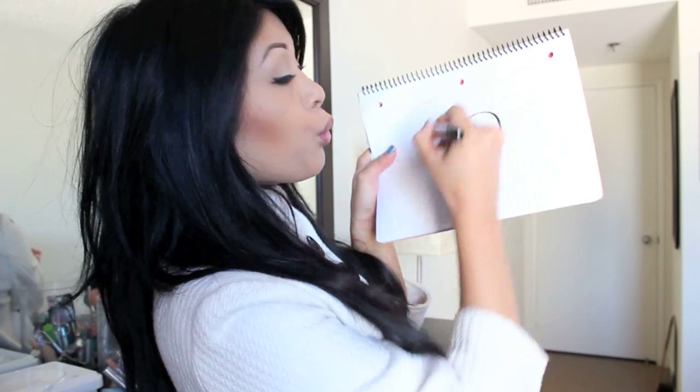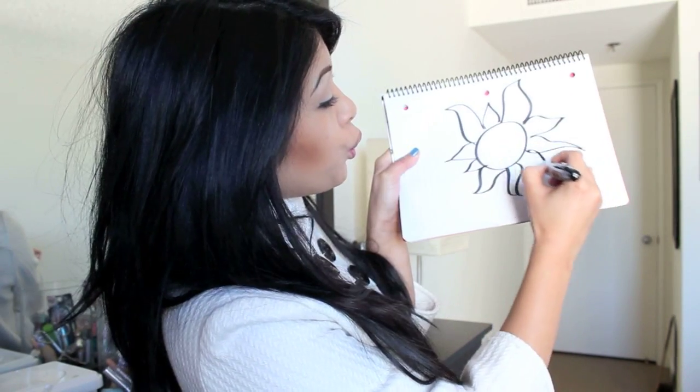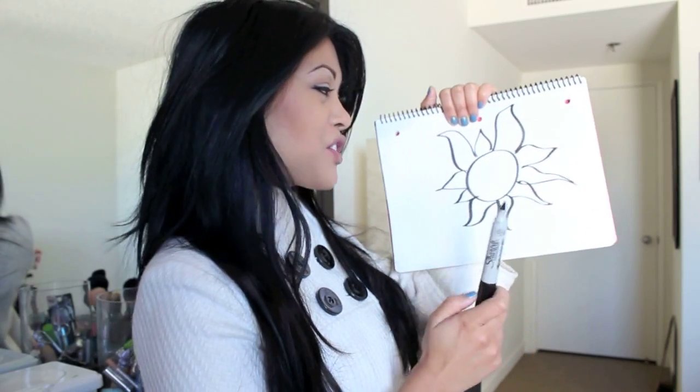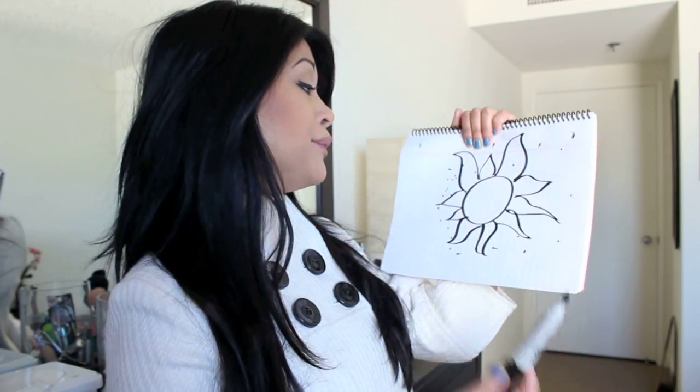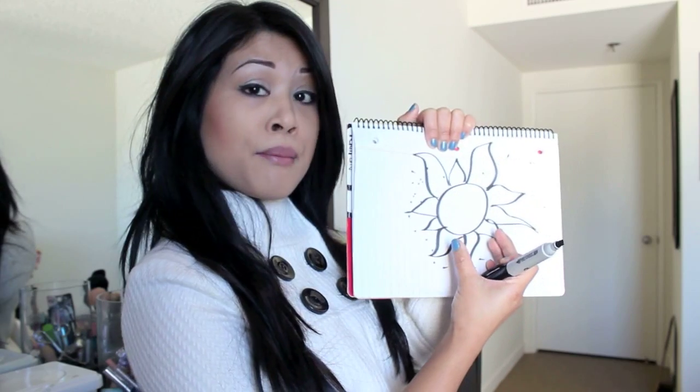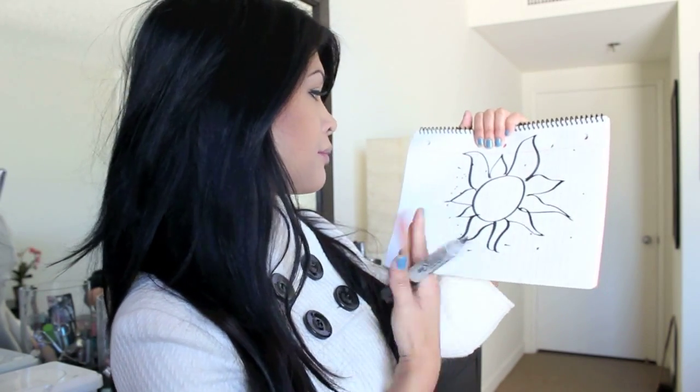I only like lashes that have different sizes to them — kind of like big, small. Let me draw you a picture: it's kind of like the sun's rays. You get the picture? These are the kind of lashes I like — the ones that are longer and the ones that are short. There go the sun's rays, and that's the ball in the middle.